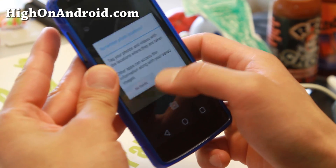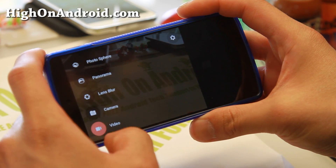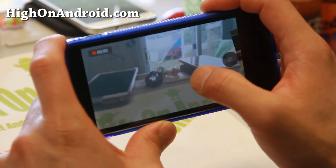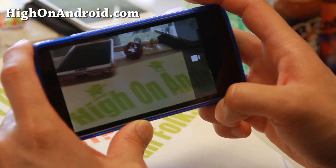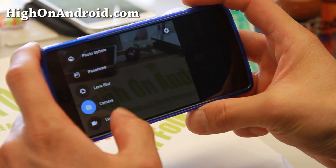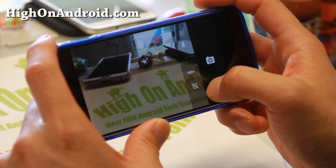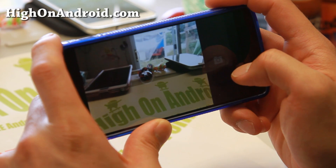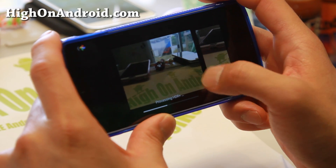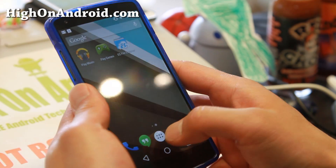The Google camera — I believe this is the same Google camera as on KitKat. You don't see much has changed. You can take screenshots real fast while taking video. Let's take a look at the camera settings. There's HDR+. Let's try that real quick — and that's the HDR+.